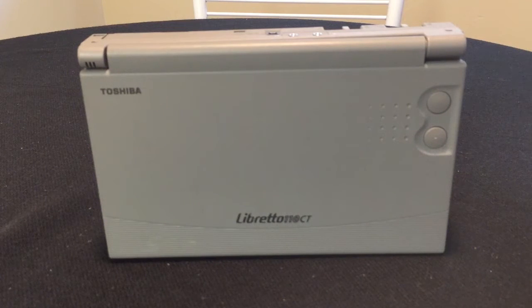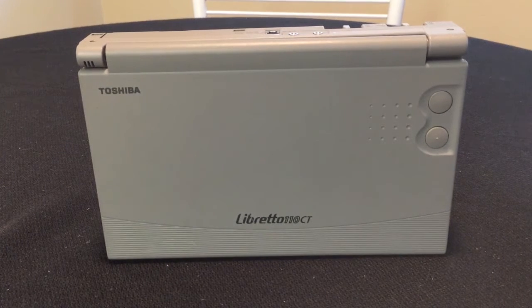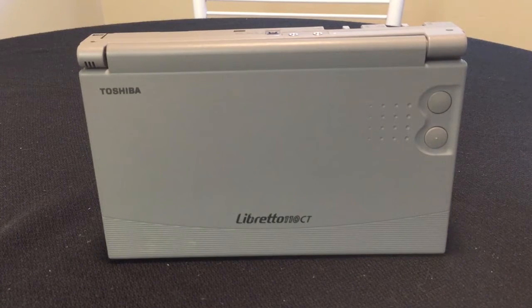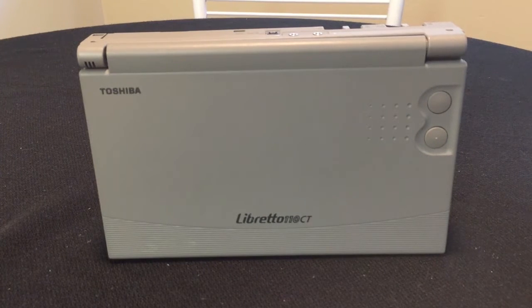Ziggurat Labs here. Today we're going to be doing a teardown of the Toshiba Libretto 110CT. This is a follow-up video for the review that I did for this particular model. I plan to explain the onboard devices such as the CPU, the chipset, where everything lies as far as the sound card, video card, and a few other components on the motherboard and on this device. So let's go ahead and get started.